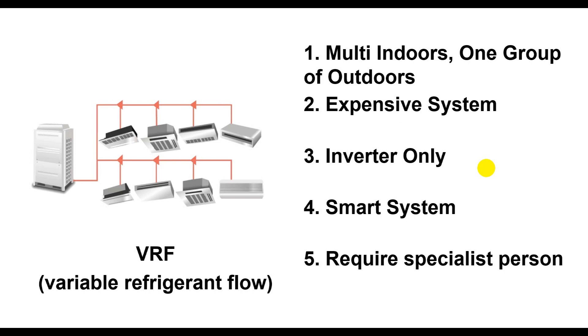Fourth, VRF is a smart system — not a normal system. The compressor speed can be adjusted and indoor units can be controlled via a central remote, or on some brands via mobile phone and internet. Fifth, it requires a specialist to install, operate, and maintain. Local technicians in your area may not be able to operate it themselves, as it requires a specialist from the factory for operation, maintenance, and repairs.